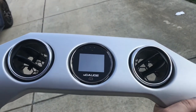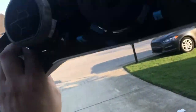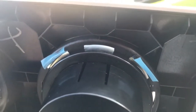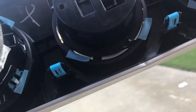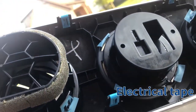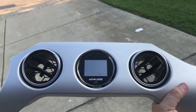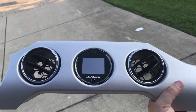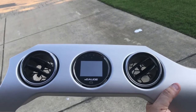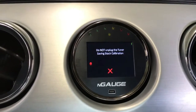Here it is mounted into the center AC vent. What I did along the back is put four or five wraps of black tape around it — it's a snug fit, it's not going anywhere. Now I'm about to mount this back into the dashboard, boot it up, install the tune, and then we're going to do our pulls for data logging. Fun times.